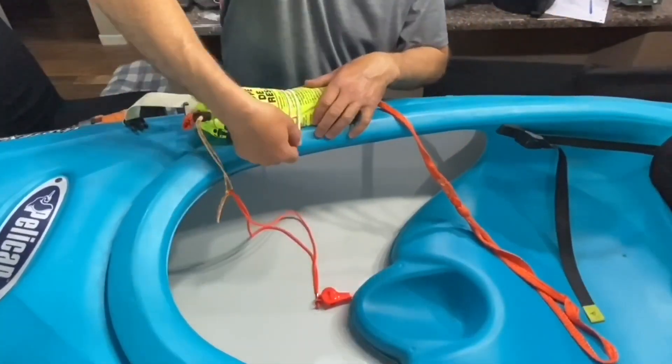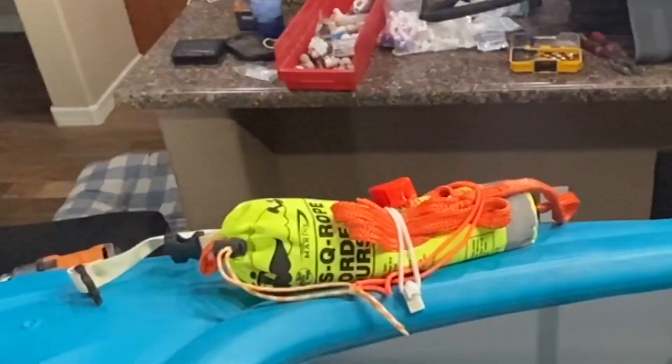Here's a final look at how that came out. I'm pretty happy with it — hoping it doesn't get in the way of paddling, and if it does, I can just remove it.